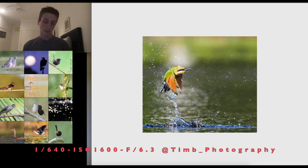This sweet rainbow bee-eater shot in flight was taken by Tim, who also has a YouTube channel — I'll leave his link in the description. Rainbow bee-eaters are very fast and agile, so catching one in flight is amazing. Looking at the settings: 1/640th of a second and ISO 1600, which tells me it was a bit dark. At 1/640th it probably wasn't fast enough to capture it perfectly, but it still produced a really nice image.